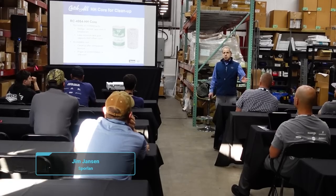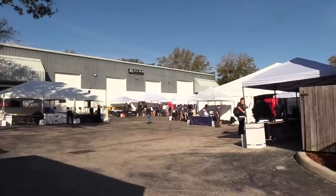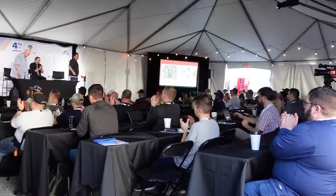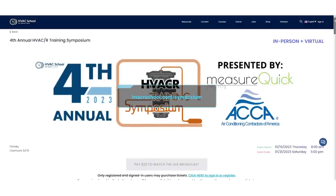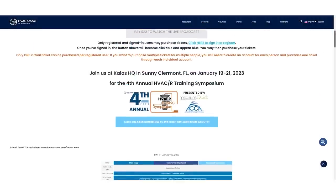In this video, Jim Jansen from Sporlin talks about demystifying the TXV or the thermostatic expansion valve. Really enjoyed this class — really appreciative to Jim and to Sporlin for coming to the 2023 HVACR Symposium here in Claremont, Florida to teach this class. You can still find all of the classes at the virtual ticket by going to hvacrschool.com/symposium. Here's Jim Jansen talking about demystifying the thermostatic expansion valve.